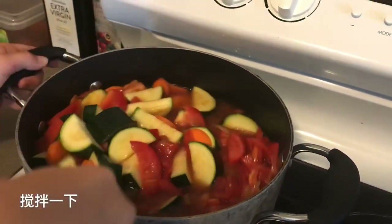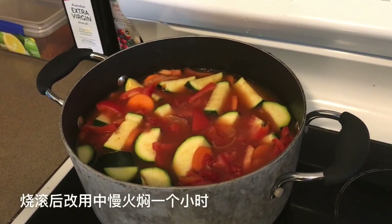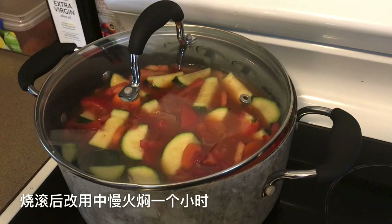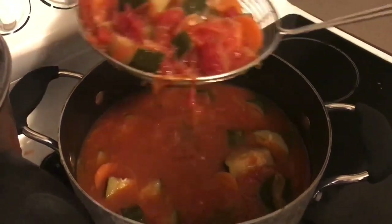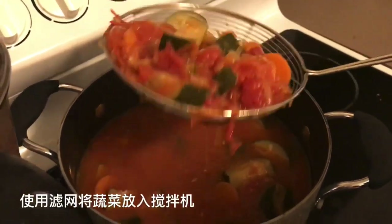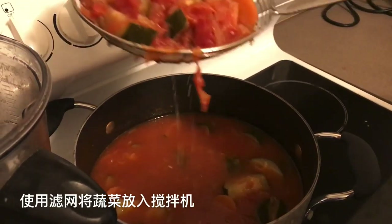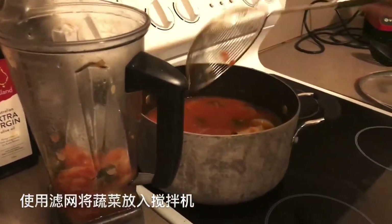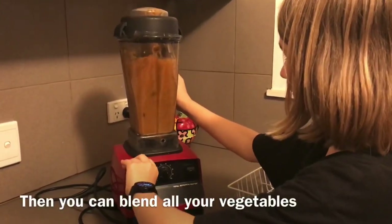Stir it. Bring it to the boil and simmer for an hour. Use a strainer to put your vegetables in the blender, then blend your vegetables.